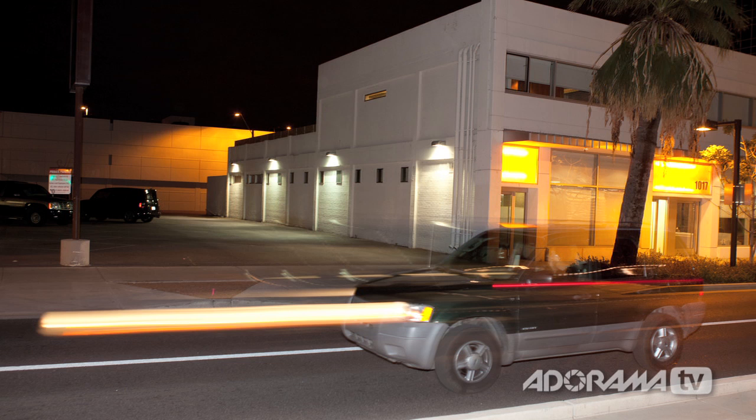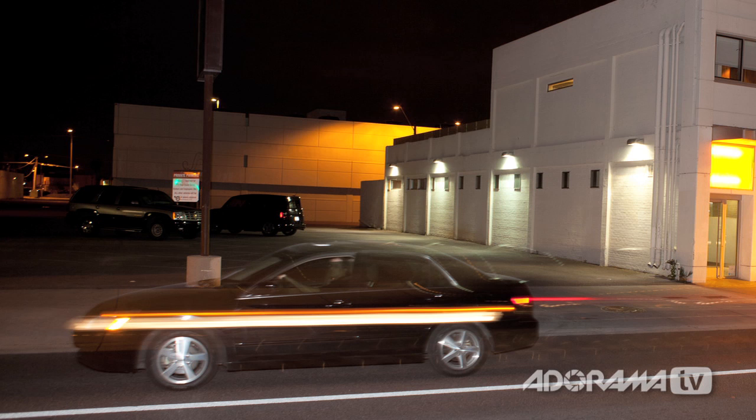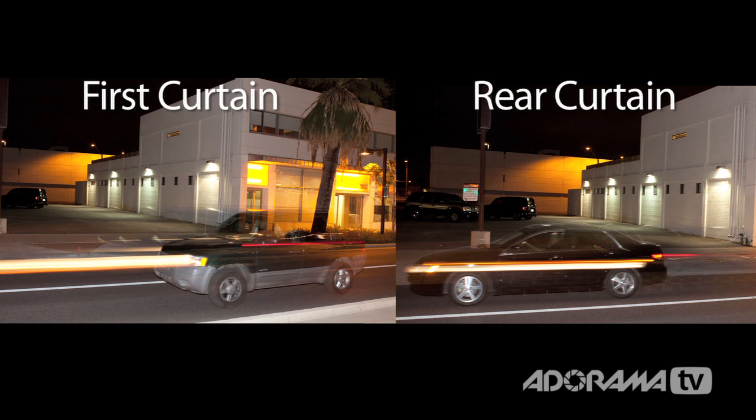I've shot two pictures of two different cars. On the first one I used normal flash firing right after the first curtain. The flash freezes the car, then the car continues to travel — so it looks like the lights are shooting out of the front of the car, which is weird for tail lights. When I put it on rear curtain sync, the lights start to blur, and at the last second the flash fires and freezes the car, so the lights trail behind. This shows how the car is frozen either at the beginning or end of the exposure, and the blur from the lights will show up either in front of or behind the car.